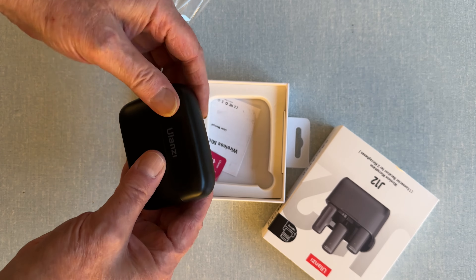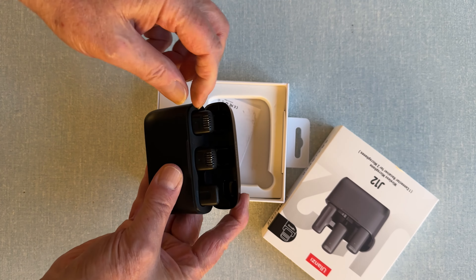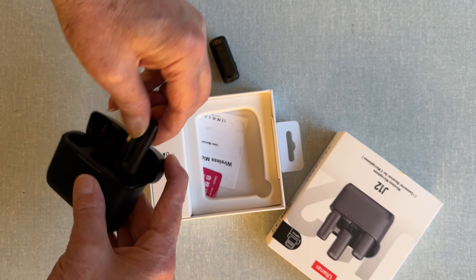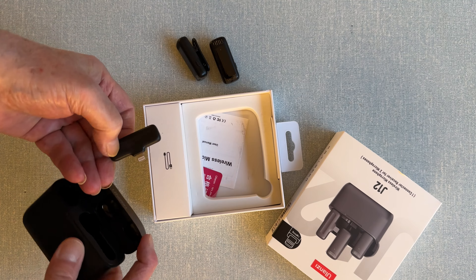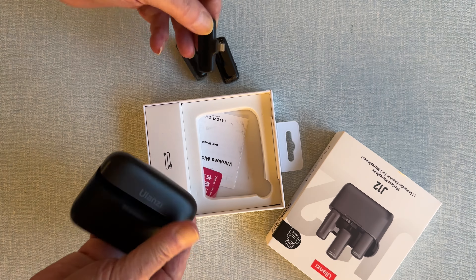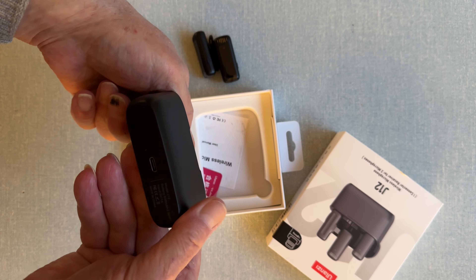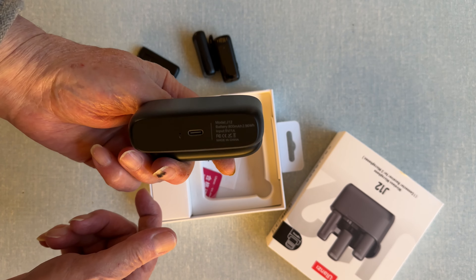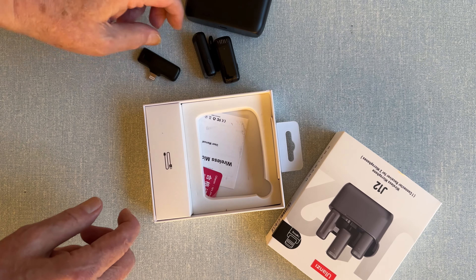Here's something a bit different — a Lanzi, a company I'm getting more fond of. This is the J12 external microphone for the iPhone. You should have a receipt, a unit that clips into the bottom of the microphone in the lightning port, if they've sent me the right one. And two transmitters.